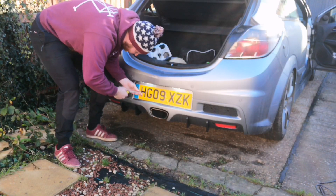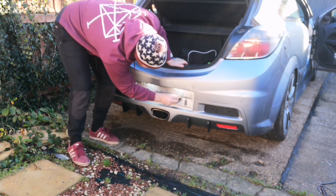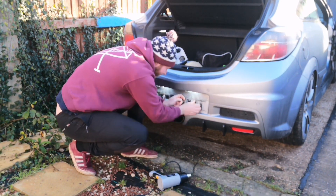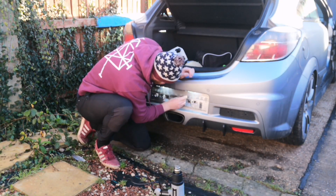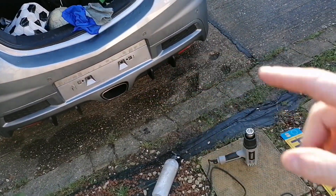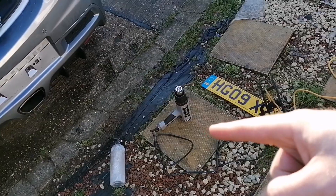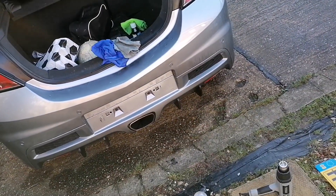So let's get this rear plate off and get the sticky pads off. Well, that was horrendous. It's not perfect but it's going to have to do — it's taking far too long. I've tried soapy water, I've tried heat, I've tried glue remover. Whatever's on there is just stuck on, but I don't think it's going to affect the new plate going on.